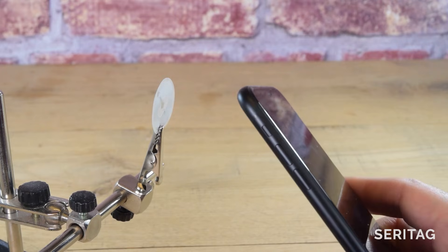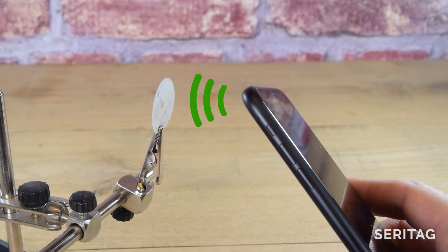NFC tags do not contain a battery. They get all their power from being next to a reader, such as a mobile phone.